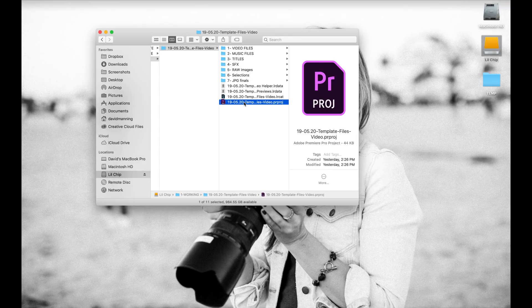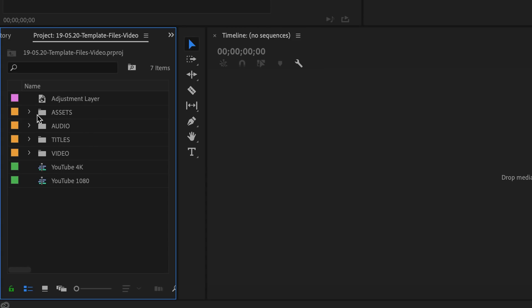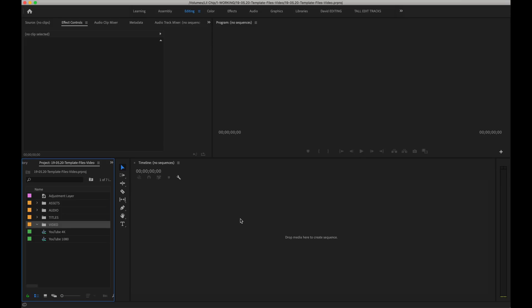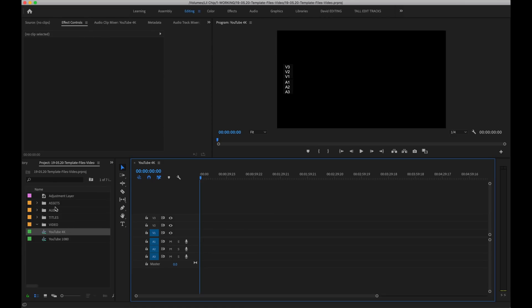Alright, jumping into the Premiere Pro project file. Here we are in the Premiere Pro project file template. Again, super easy — I just have folders already built in. In the project window on the left you can see an assets folder, an audio folder, titles, video, and then I have two sequence files. You could go to File > New Sequence, select your preset and get a new sequence, but I have two already set up — one 4K and one 1080. I just double-click the one I need and my sequence file is ready to go.